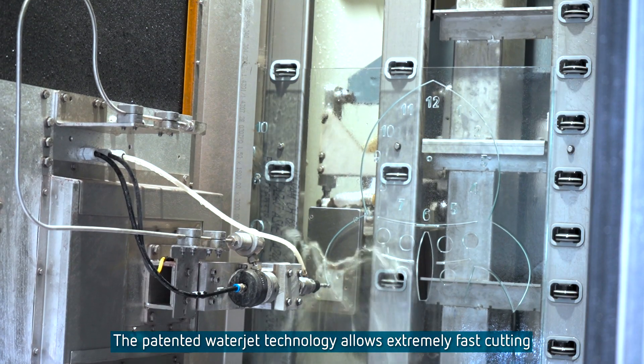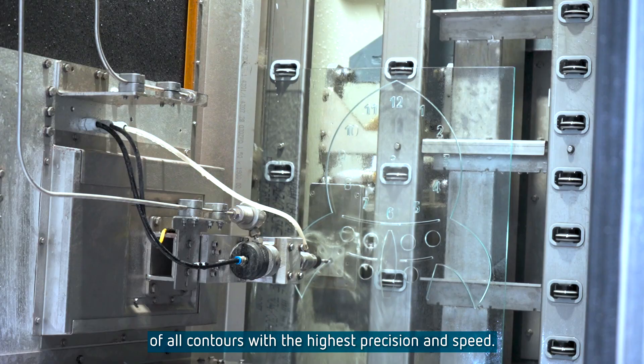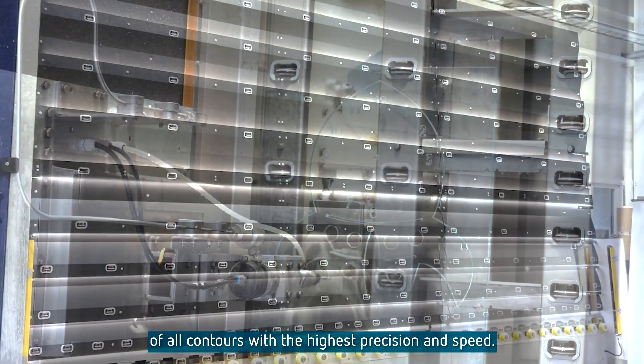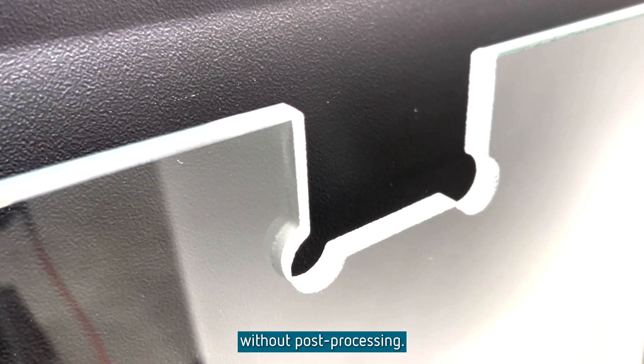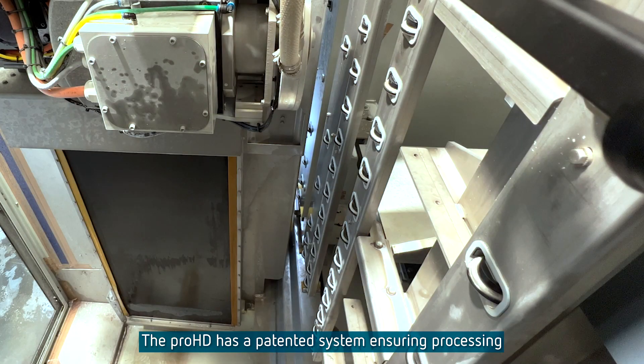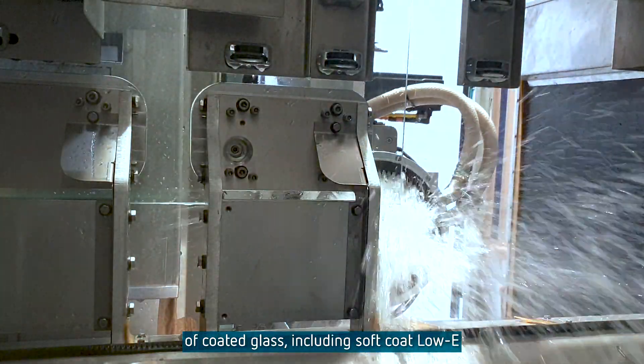The patented waterjet technology allows extremely fast cutting of all contours with the highest precision and speed. All waterjet cuts are ready for tempering without post-processing. The Pro HD has a patented system ensuring processing of coated glass including soft coat low-E.